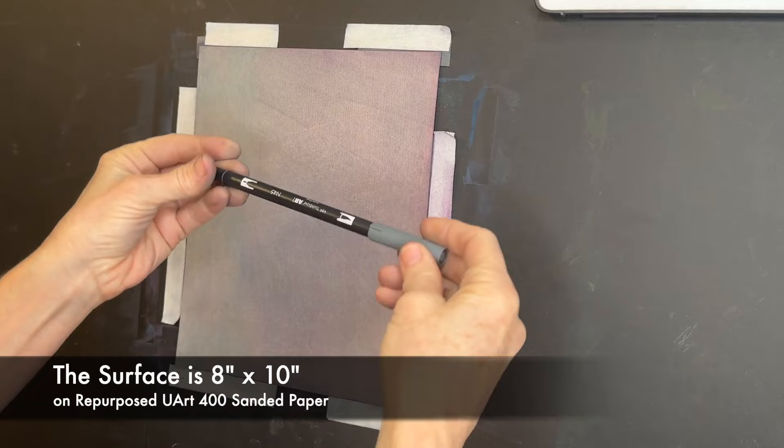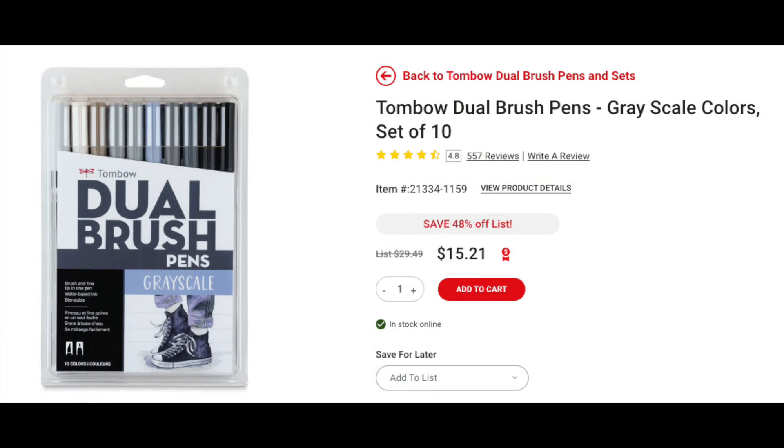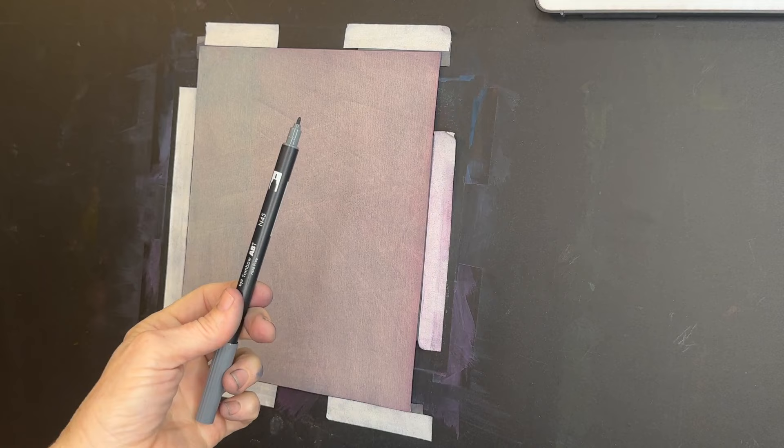My reference image was vertical so I just flipped my surface around. Now let's talk about these markers I'm going to use for the sketch. There are various types of markers you can use, but ones I love are called Tombow Dual Brush Pens. They're a grayscale set of ten different values, and it's called dual brush because it literally has a different brush or end on each side — one is a wider tip and the other is a fine point. The pen I'm using here is number N45 and I'll be using the fine tip for the sketching process.